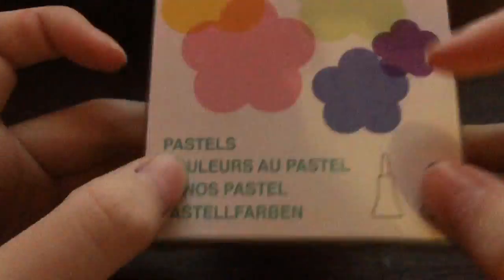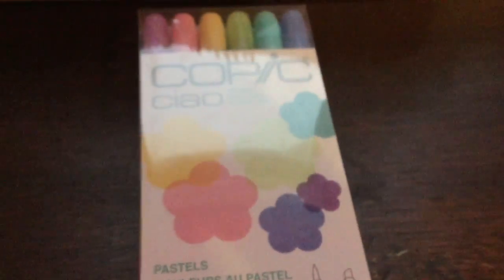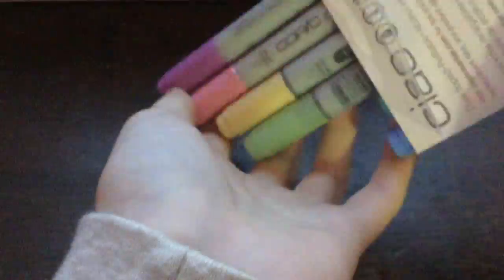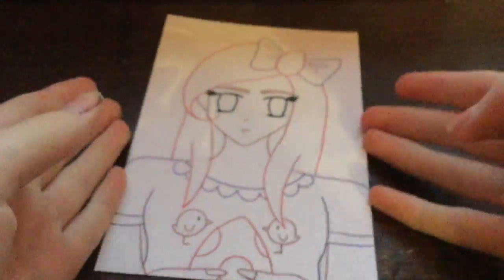There we go — those are all the Copics I got. You can pause the video if you want to see them, and I'll also put them in the description. I'm just showing off my Copics — it would make a lot more sense if I was actually talking here. I'm just showing off my drawing.